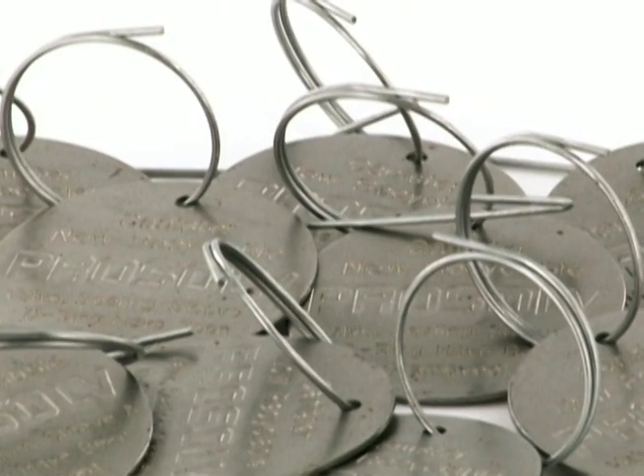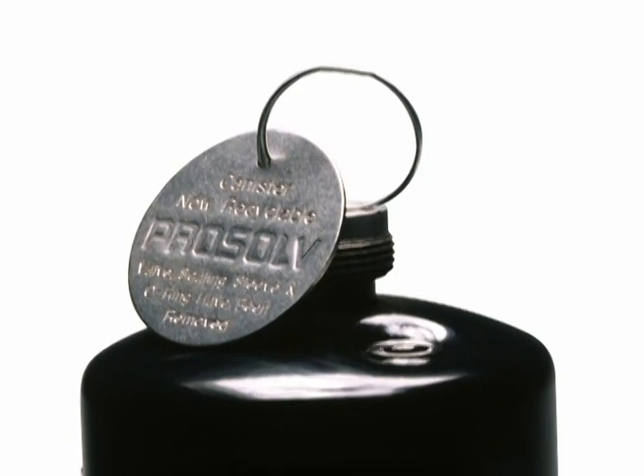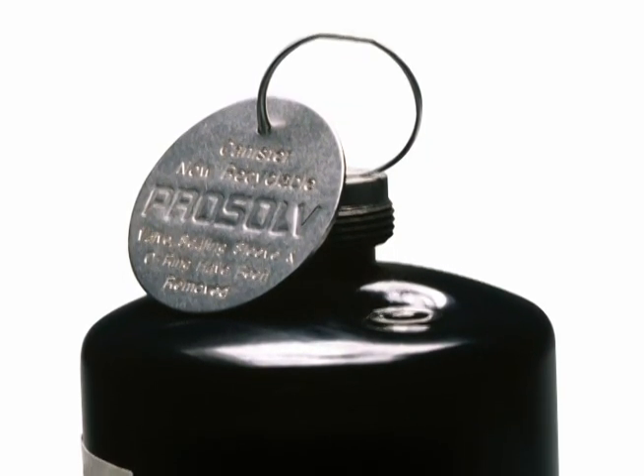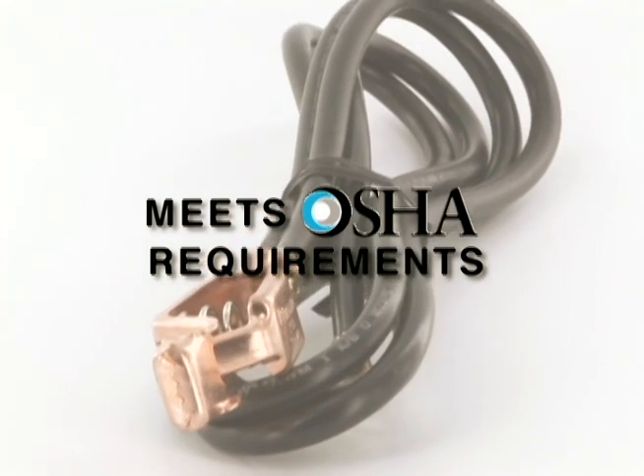The 40 steel recycling certification tags provided with each filter serve as the filter replacement indicator. When all the tags have been used, the filter must be replaced. The anti-static ground wire adds additional operator safety as required by OSHA.